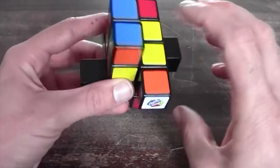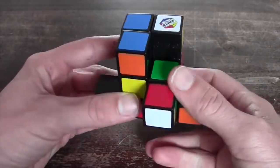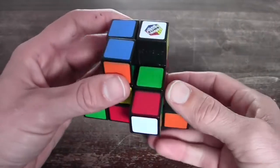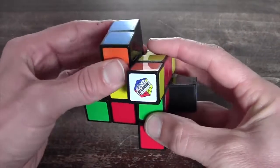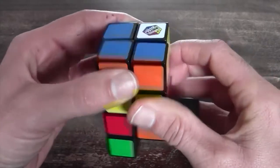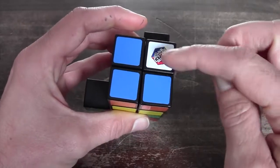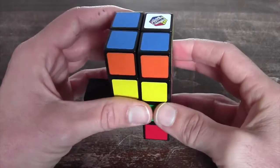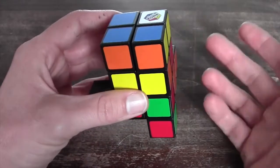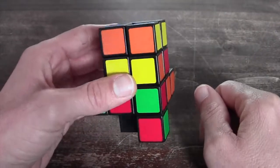What you do is: you get three here and you need to bring one in, and you can use the algorithm you know: R inverted, D inverted, R, D. In this case we just had to perform it once, but it can happen that you have to perform it multiple times until it's in the right slot. So now we can start solving the top layer of the cube.